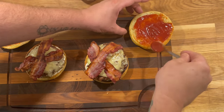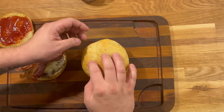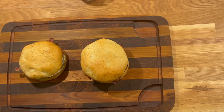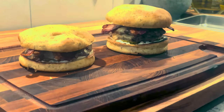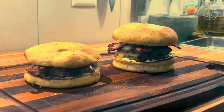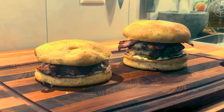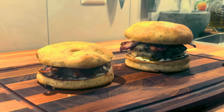Then we cover our burger with the top bun, and that's it — smash burger done! On the left you have the simple one with one patty, and on the right the double patty. The double on the right is equivalent to a normal-sized burger but with more flavour, and the single is like a half burger. The recipe is done.